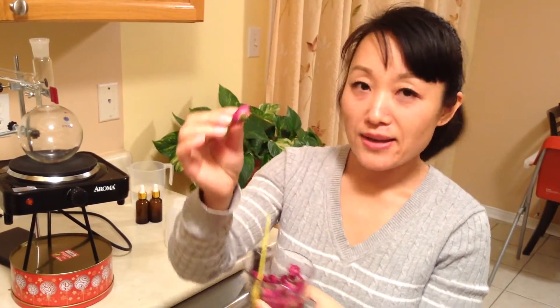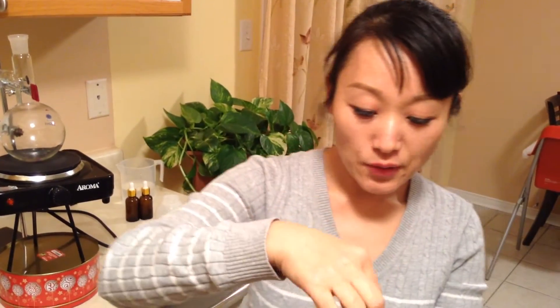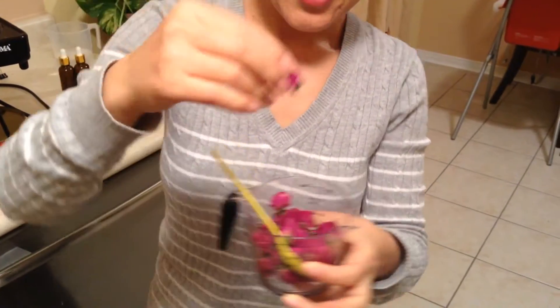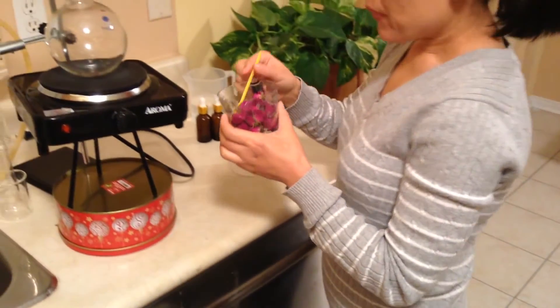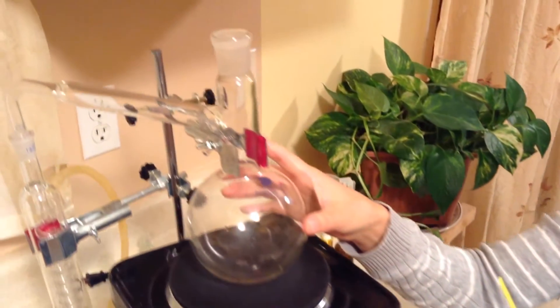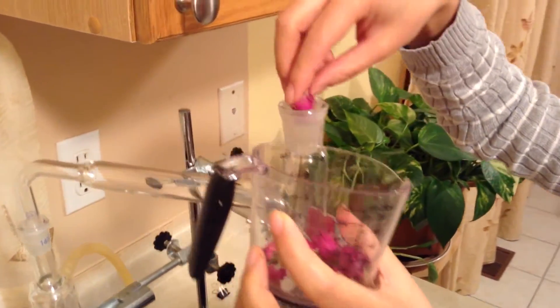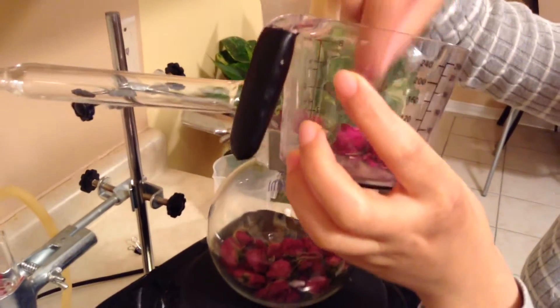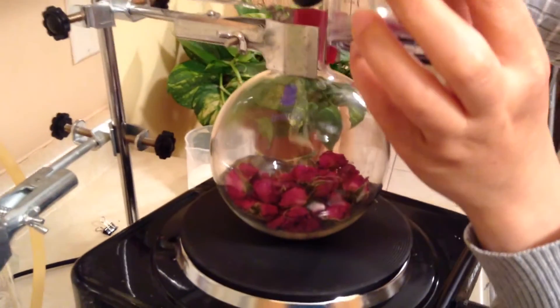I bought the dry rose petals, and also include the buds — you can see the green buds — make sure they are included together. Then we put the dry rose petals into the glass flask, because it's more natural. Also, it helps reduce redness and irritation. So it's good, because I don't like chemical stuff.